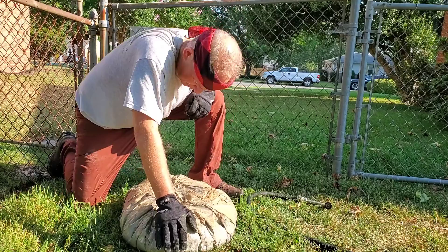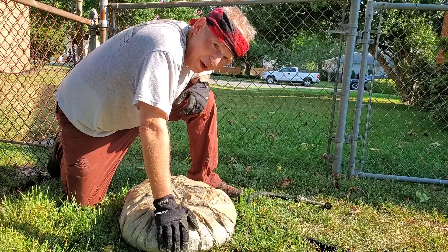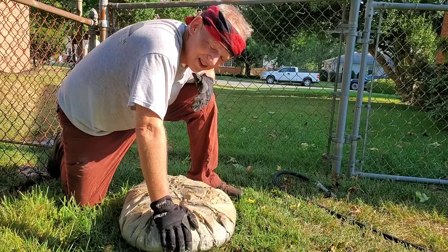I can already tell you there's a huge difference between lifting a hundred-pound sandbag and a hundred-pound rock. It was easily 20 percent harder to move this than a hundred-pound sandbag. I can't wait to fit this hundred-pound rock into my training regimen because I want to begin to transition from sandbags to rocks.